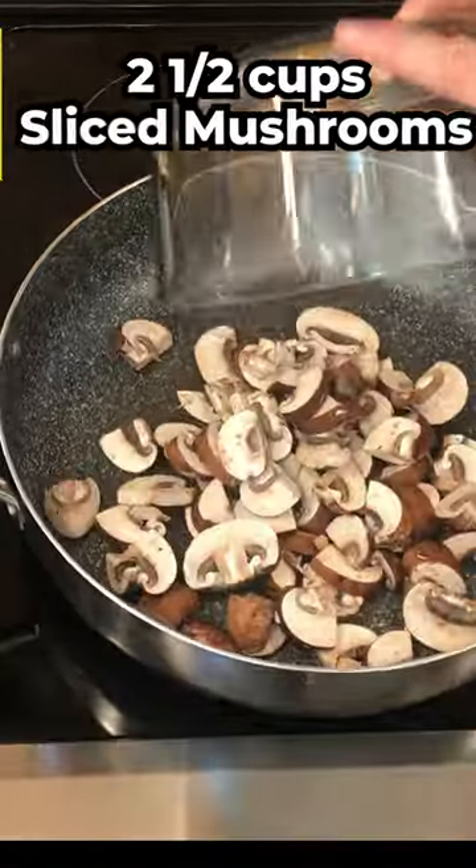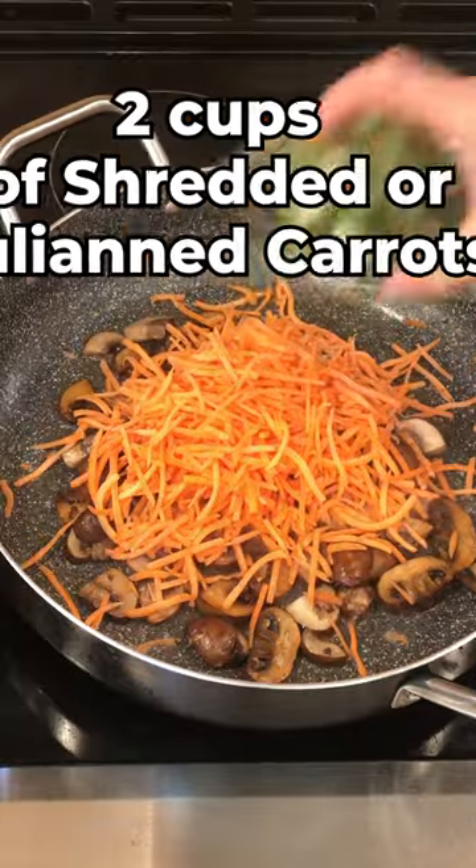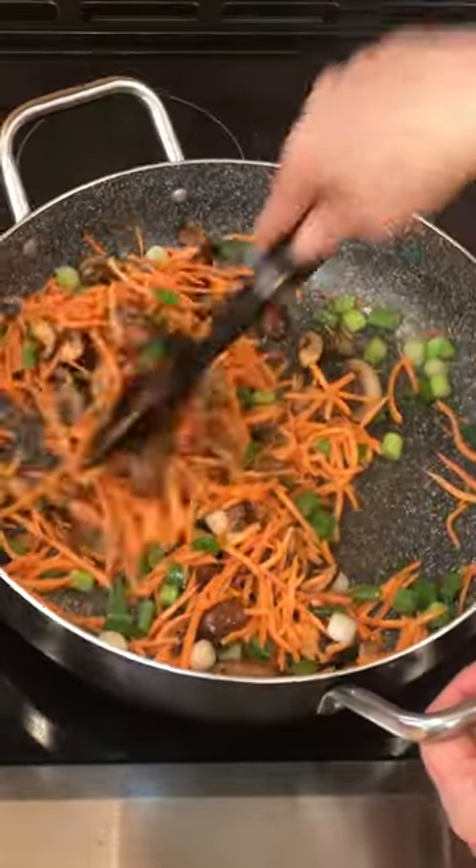Saute and brown two and a half cups of your favorite mushroom. Throw in two cups of shredded or julienned carrots and four to five sliced scallions.